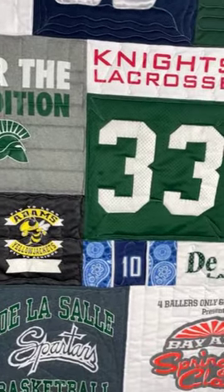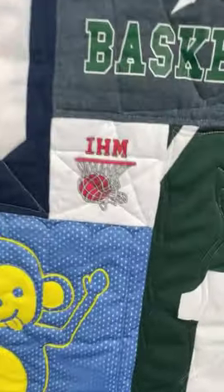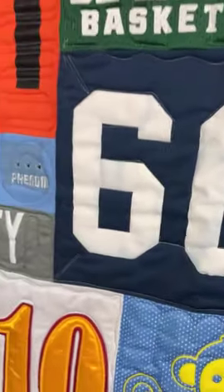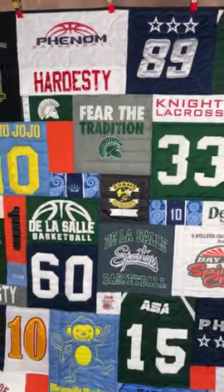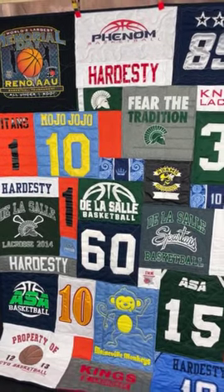One of the things we get asked most is: can you use jersey material? That's the material you see here — all those little holes — and yeah, we can. We do all the time, and we use sweatshirts and soccer jersey material. Any fabric that you can throw in a washing machine and wash, you can definitely use in a t-shirt quilt.